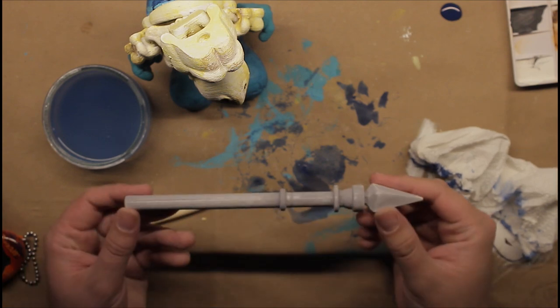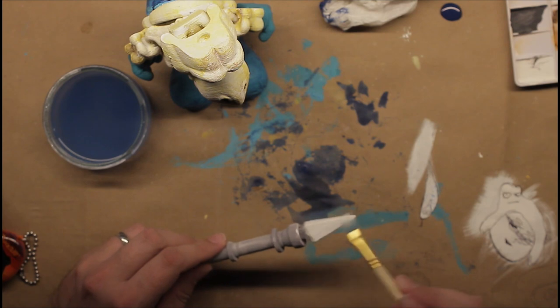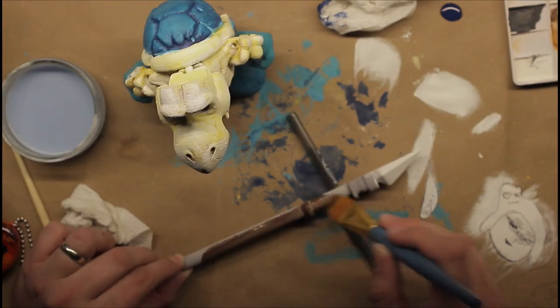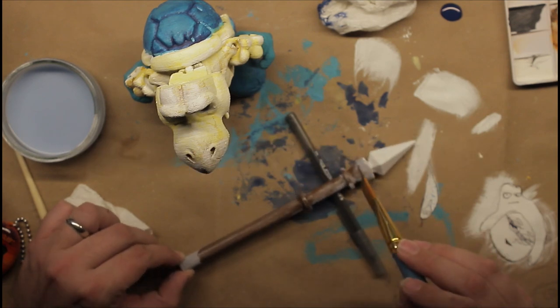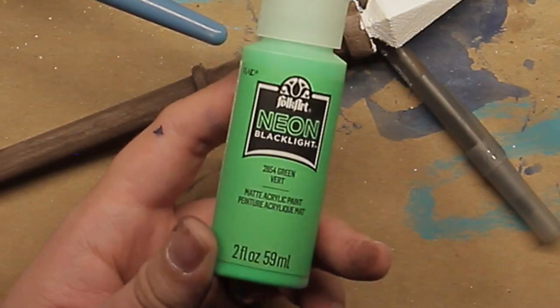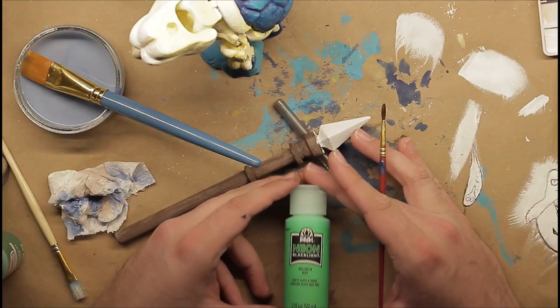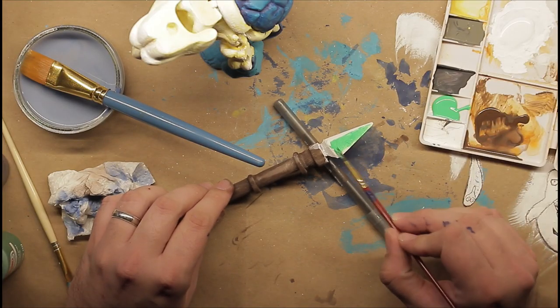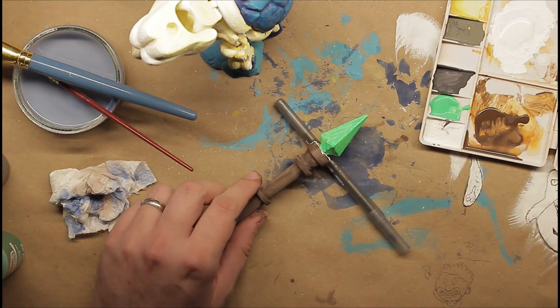This model also comes with a flippin' sweet staff. I give the crystal at the top a white undercoat because I want it to be bright, and the rest gets a coat of a nice wooden-ish brown. To make the crystal really glow, I'm going to use a bright green paint that actually glows under UV light. This stuff kind of goes on thin, so I end up doing a ton of coats.